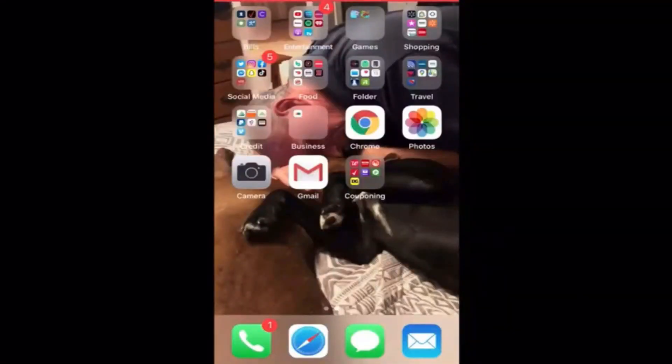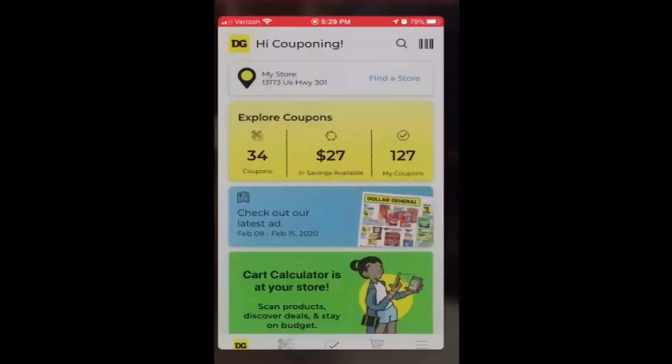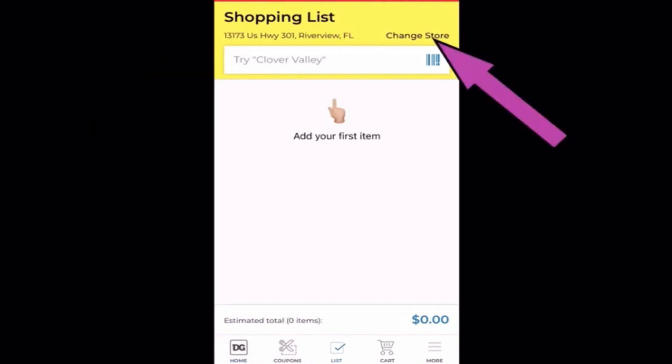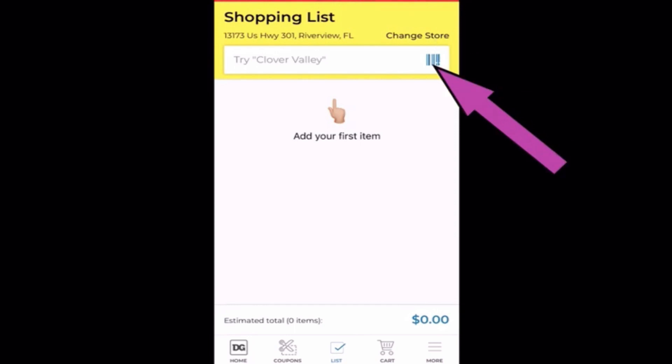Now let's do a quick rundown of how to use the app. First thing you're going to do is open up the app. Once you open it up, you're going to click right here in the middle at the bottom onto list. Once the screen opens up, you're going to check the top. You're going to make sure this location is a store that you're at. If not, you're going to hit change store and put it on the correct location. Once you're set on the correct location, you're ready to scan some items.